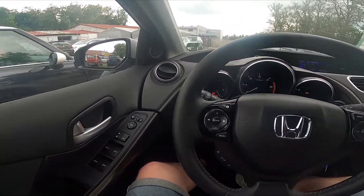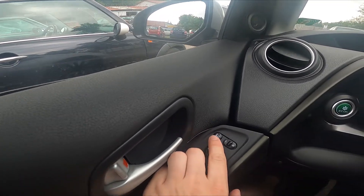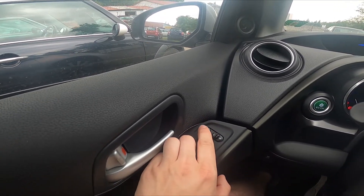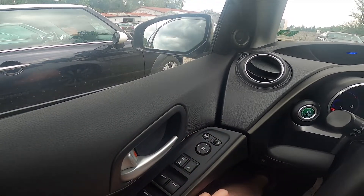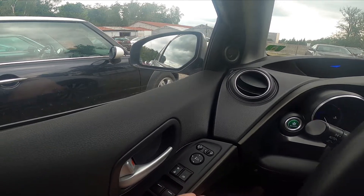Let's take a look at the driver's door, and as you can see right here we've got this panel. Simply press the button in the left corner to close and open side rearview mirrors.